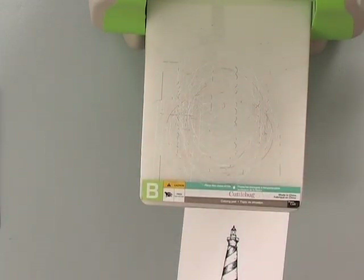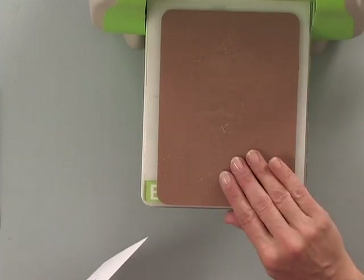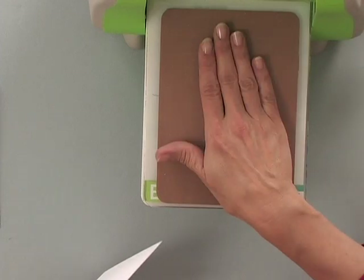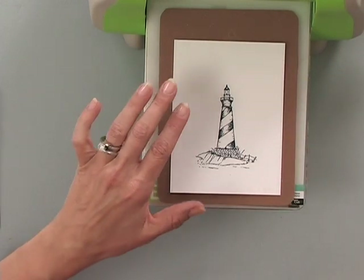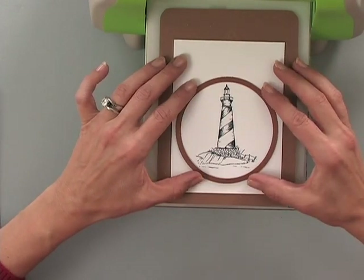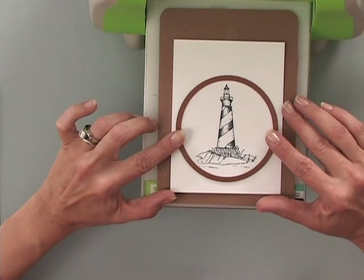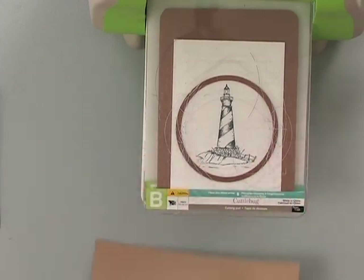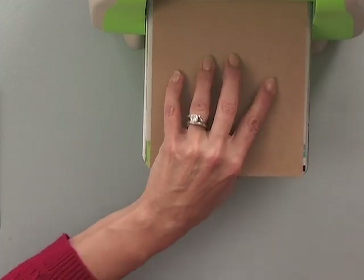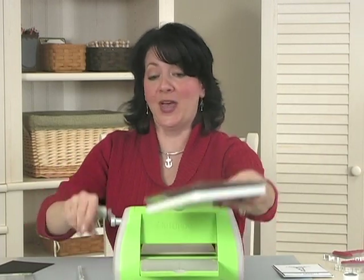Normally the rubber mat would be on top and you'd be flipping dies over, but for this you want to lay your mat down first — that gives it a cushioned surface so when your die presses down on your image it's not going to cut into your cardstock. Then you lay your cardstock with your image on it and center the die that you want to emboss onto that piece of cardstock. Using the B plate, since we're embossing, you lay that on top along with my piece of chipboard to give it just a little bit of a tighter fit, and run that through your Cuttlebug.